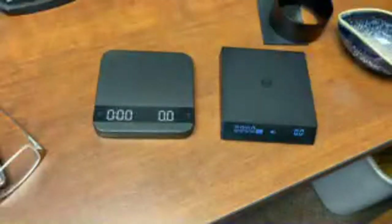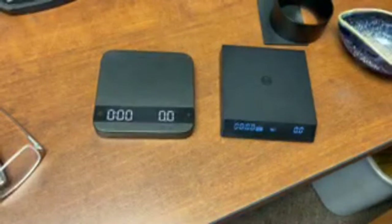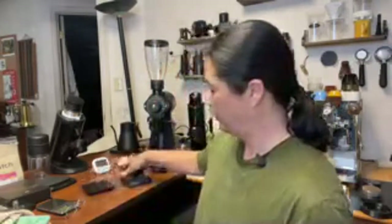99% of the time I don't use the auto-tare function anyway - I just start and stop the timer myself. They're both water resistant. Both are pretty easy to use. Let me know in the comments how many of you have the Lunar scale, and if you have it, do you like it? Is it worth the price? After tax, about $250 compared to the Nano at around $100.